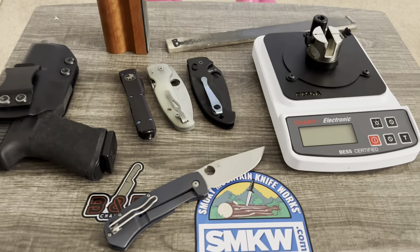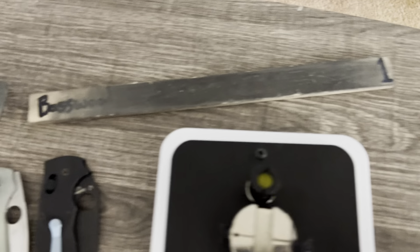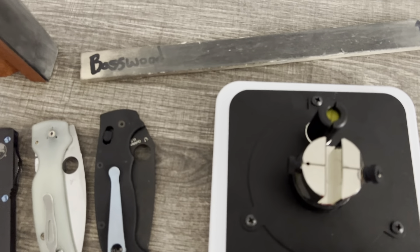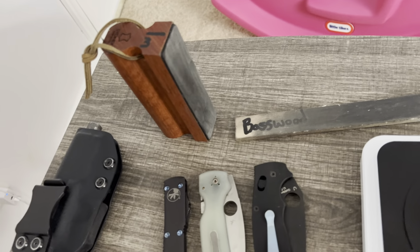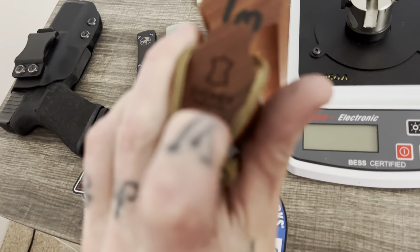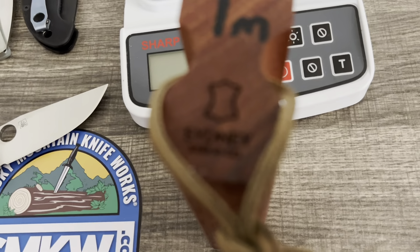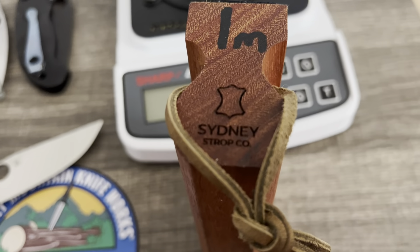Then I stropped on this basswood right here, which has one-micron Gunny Juice on it. I did a couple passes on that, then I went to this strop — it's one of the strops that River's Edge Cutlery sent me to check out and test. It's the Sydney Strop Cow, made in Australia.